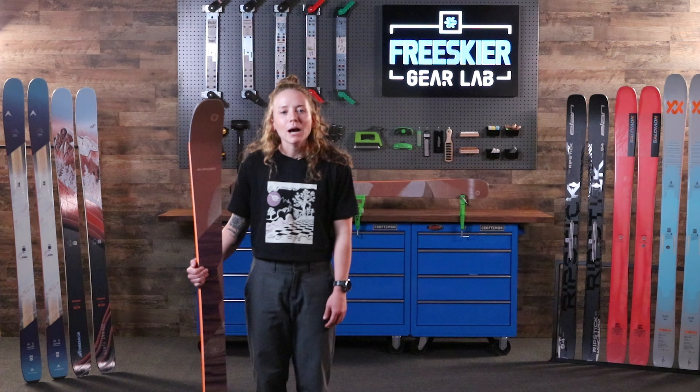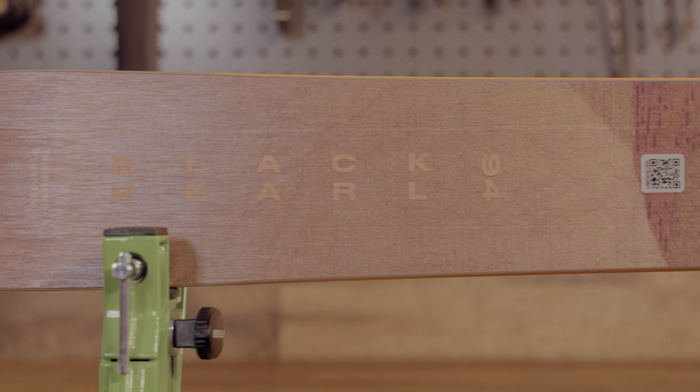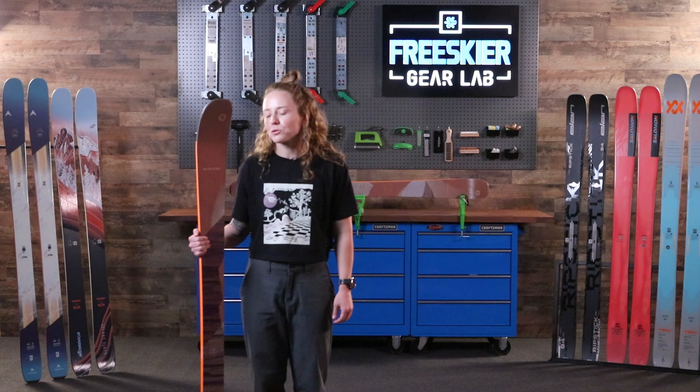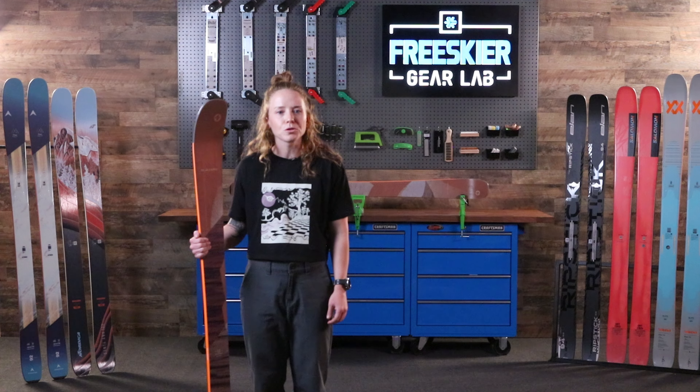All new for 2025, the Black Pearl 94 comes in hot with a new design, new construction, a new rocker profile, as well as new widths and new lengths. Designed for beginner to intermediate skiers, the Black Pearl 94 is designed to make skiing easier for the rider. It's an on-piste groomer ski — carving is true to its core.